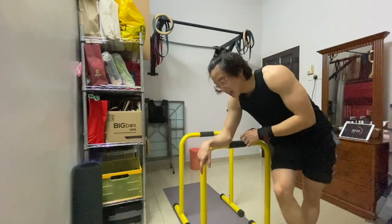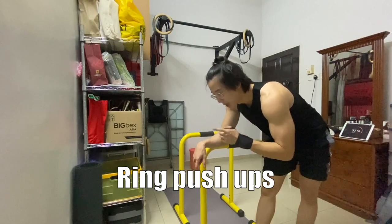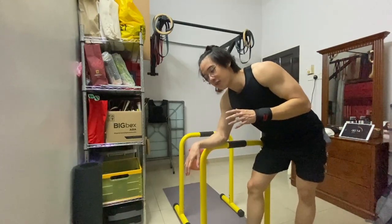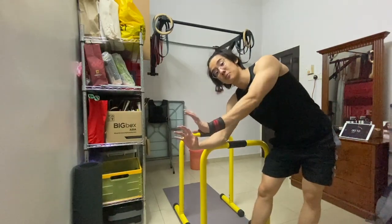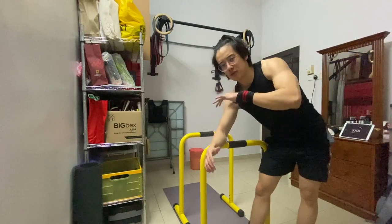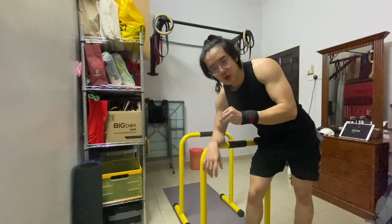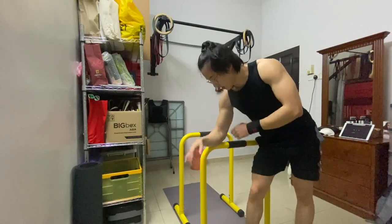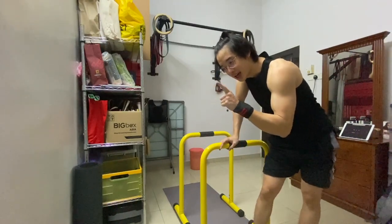A few hours later — we're gonna do a push workout today. That's gonna involve parallel dips, ring push-ups, and tricep extension — anything that doesn't involve putting my wrist in an extended compressed position, because it's still feeling a bit sore. I want to get 50 reps of dips with one minute rest in between, and let's see how it goes.